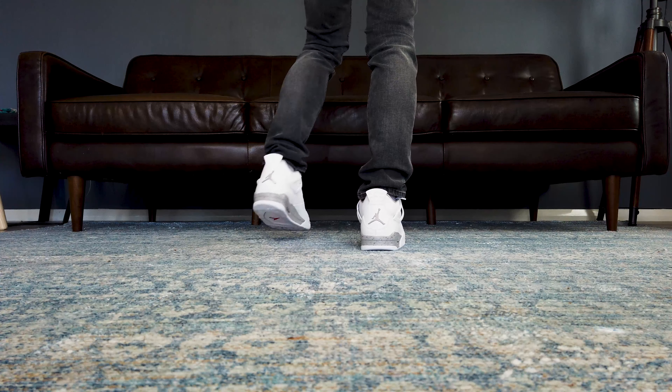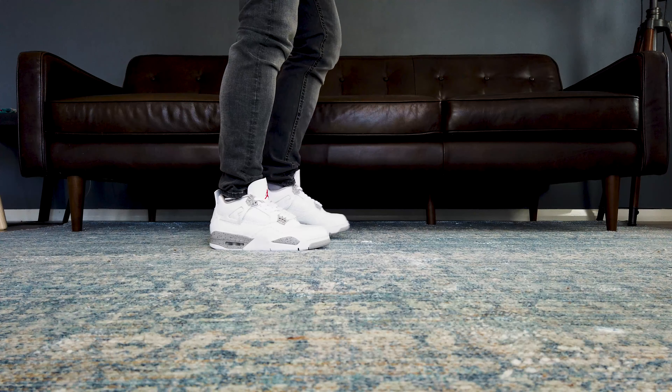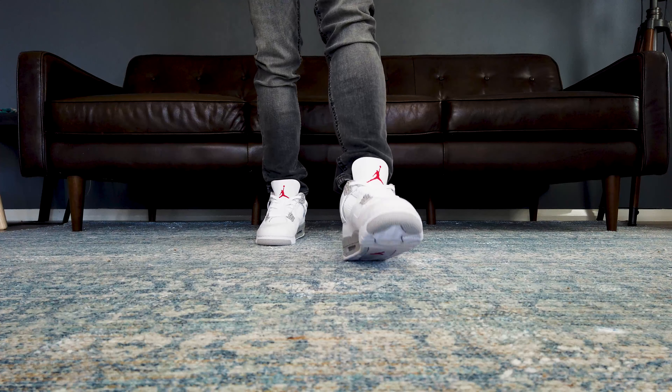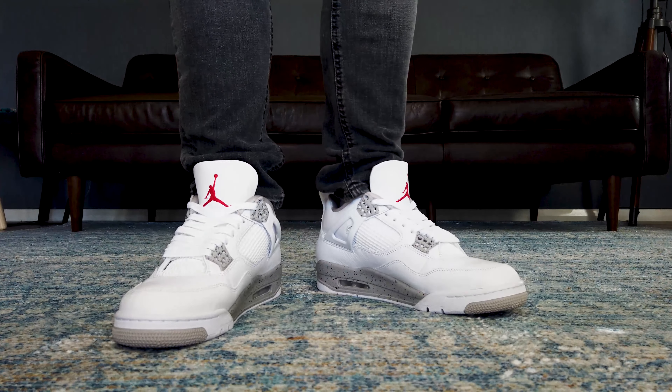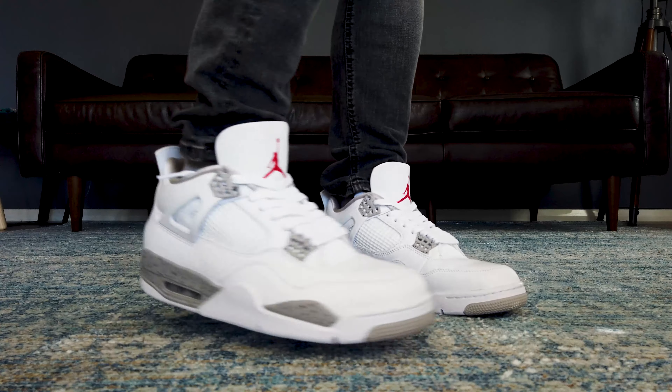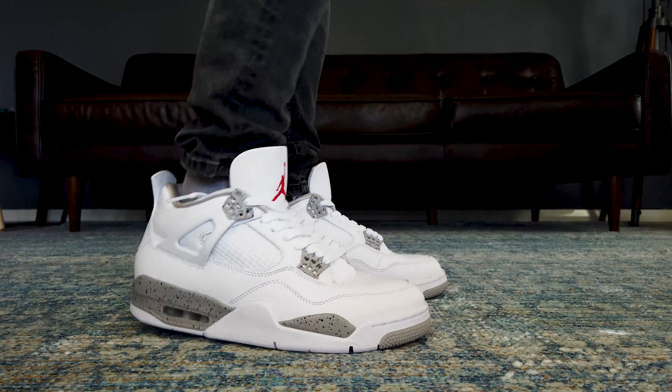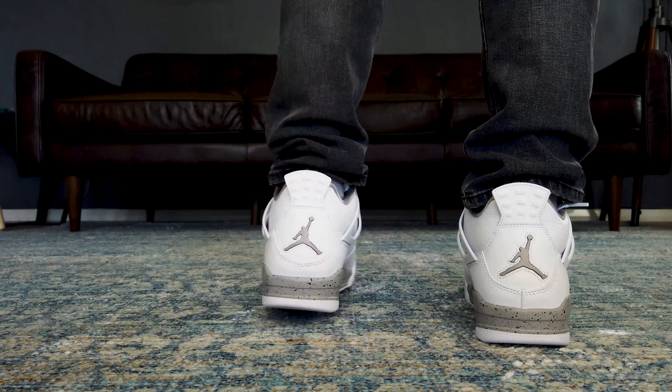I think I mentioned this before on a previous video, but I'm fairly new in the sneaker game. I started mainly on the Jordan 1s, but starting to find the Air Jordan 4 silhouette really interesting. Plus, I got the win on this, so I got it for retail. This is my first Air Jordan 4.